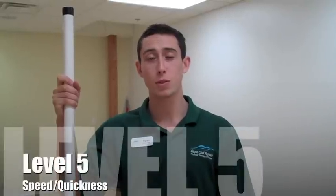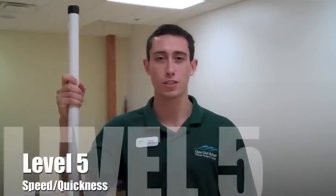Hi, my name is Ryan Kempson, Certified Personal Trainer here at Cape Cod Rehab. I'm going to bring you some Level 5 Speed and Quickness Burdenko exercises using the Burdenko stick.